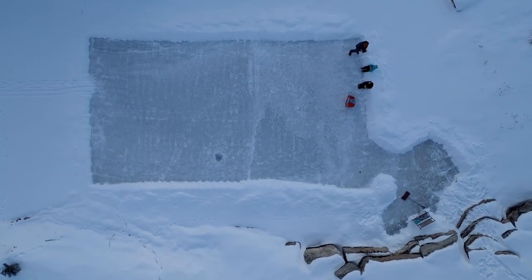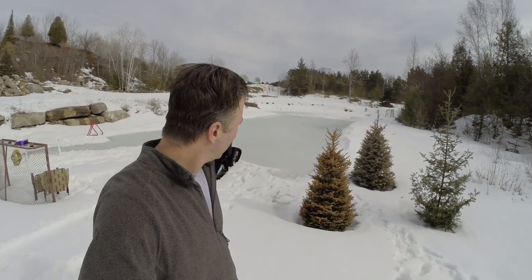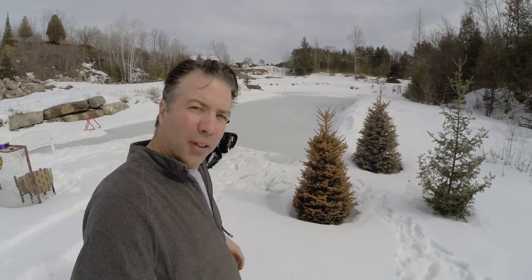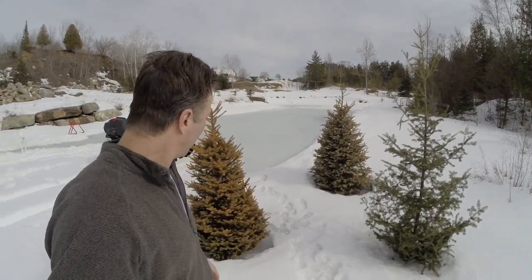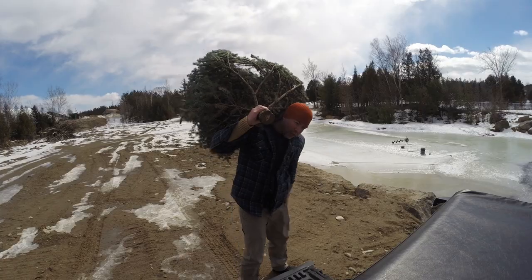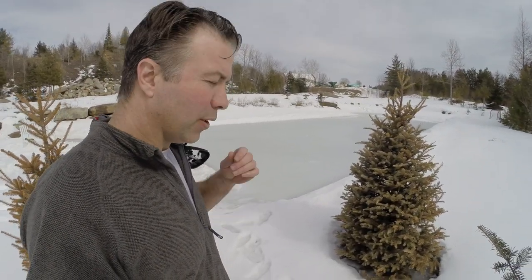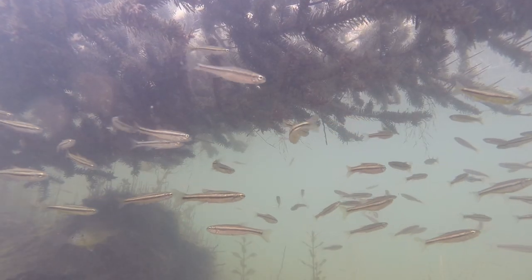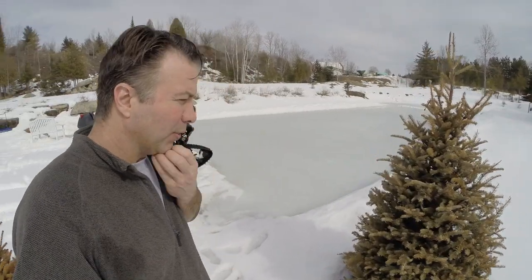Winter is pretty much over — it's March and warming up. We had a good year skating on the pond and got out quite a bit with the kids. It was a very cold winter, so I'll be interested to see how thick the ice is. I've also got a couple of Christmas trees that people were tossing out after Christmas. I'm going to add a lot of structure to this pond for the bait fish, and then we can introduce the larger bass in the next video.